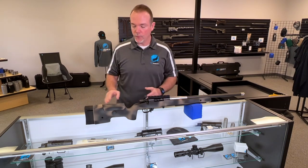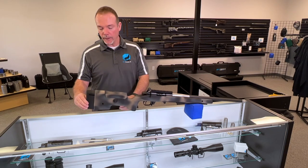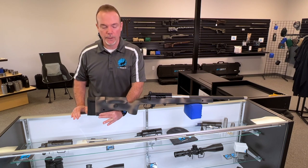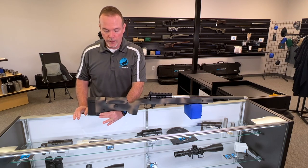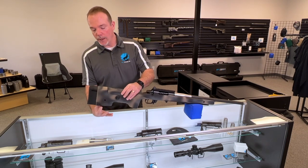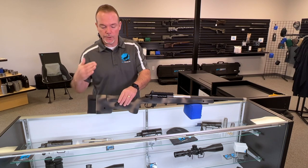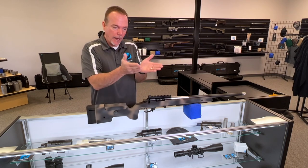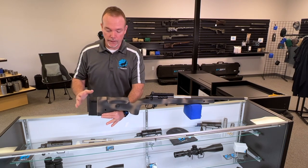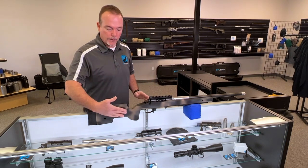The stock also has an adjustable cheek piece and adjustable length of pull. I really like how they did the butt hook — I can hold the rifle and jam it into my shoulder as intended, but I can also ride a really nice set of bunny ear bags back there that will cradle it. With those smooth sides coming down at a slight angle, it gives a nice contact point to pinch, which I really like a lot.